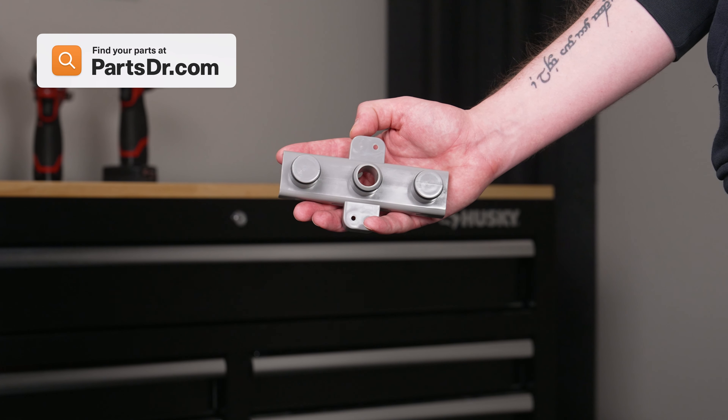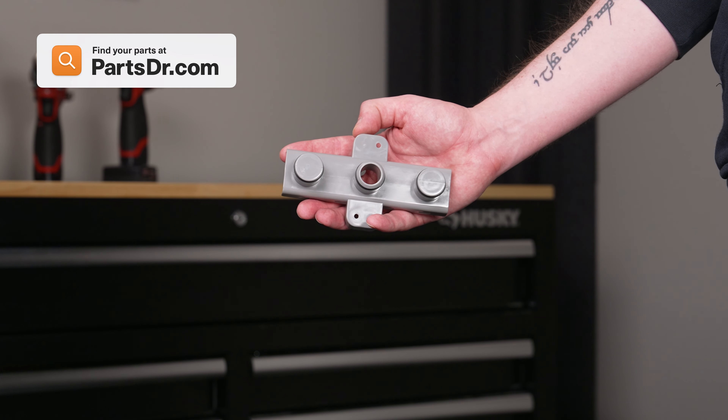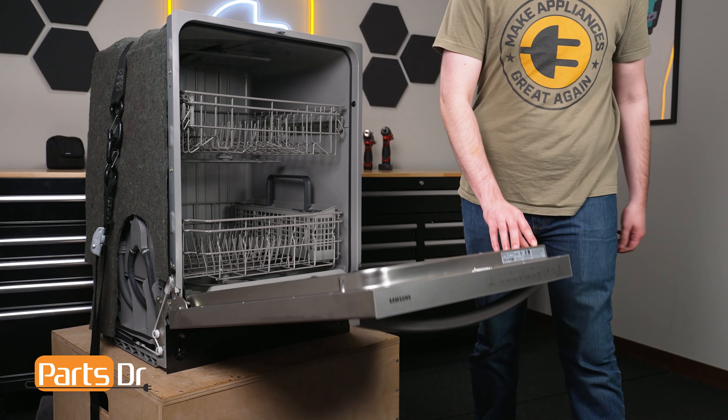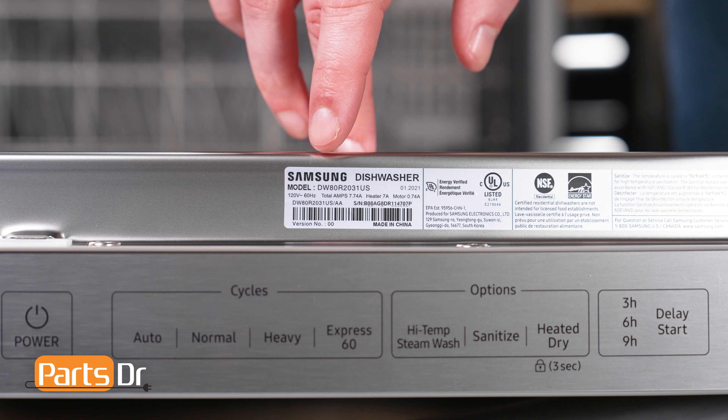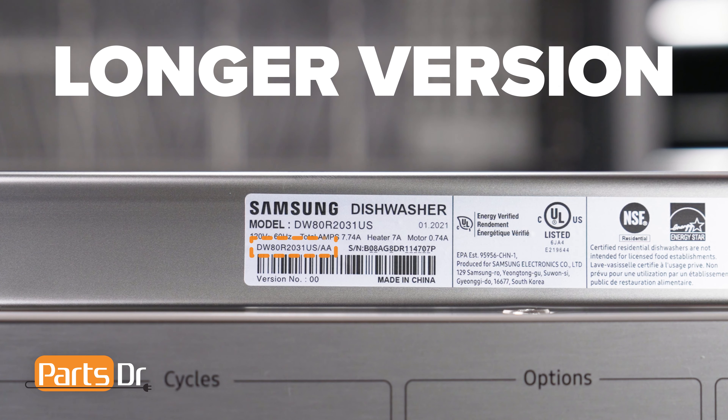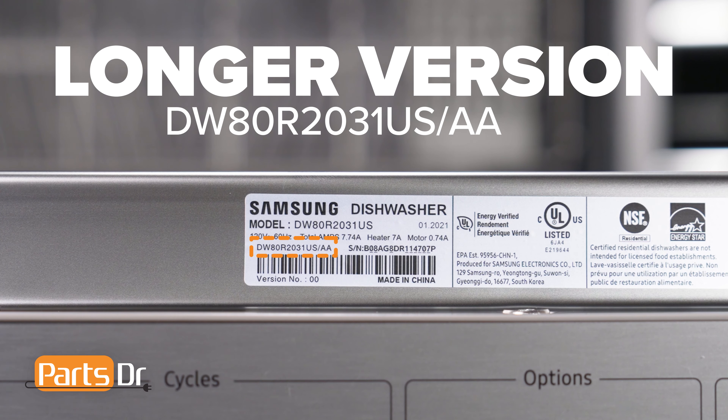If you need to purchase a new middle water duct holder, you can check out our website, PartsSancto.com. We'll leave a link in the description below. You want to make sure that you are searching with the model number from the tag on your dishwasher to make sure you are getting the correct part. For Samsung appliances, use the longer version of the model number listed on the tag, followed by a dash and then the version number if one is listed. For example, this dishwasher's full model number ends with a slash AA dash 00.